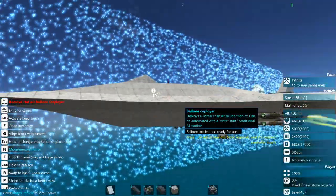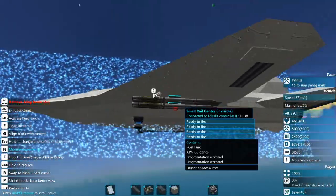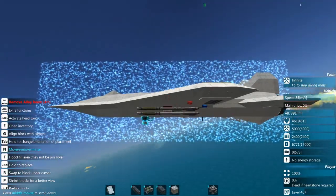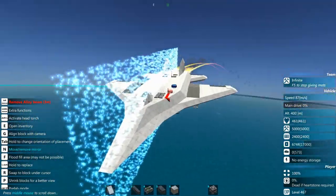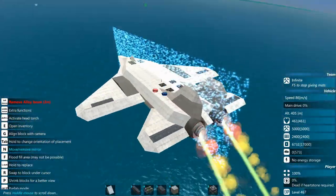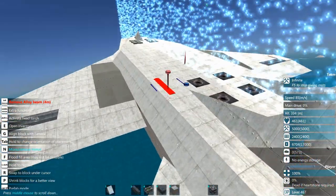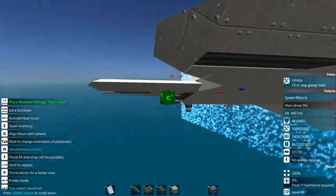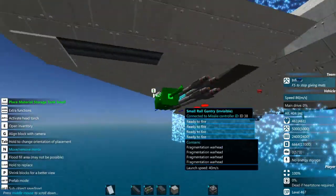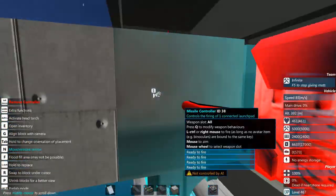Something I forgot to mention that I probably should right now — the reason why I chose to go with alloy is it's going to give your plane less of a radar cross-section signature. It's something to be aware of. If you're going with a slower craft that you're not so worried about being hit, then you could probably be just fine using metal.